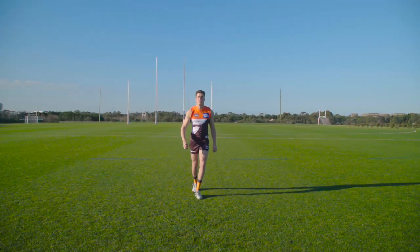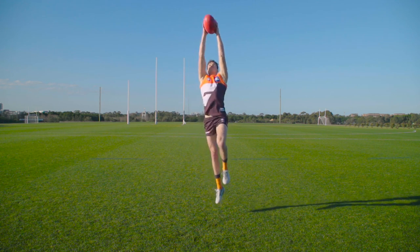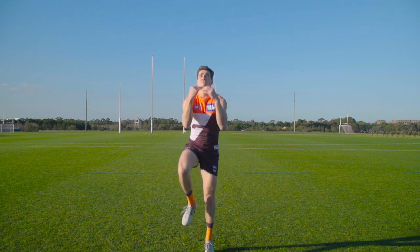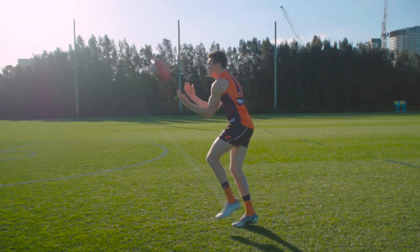Keep your eyes on the ball as the ball approaches and extend your fingers and hands. From here you can mark it a couple of different ways depending on your experience and the conditions. If you're just starting out, or if it's raining and the ball is slippery, the best option is to take a chest mark.